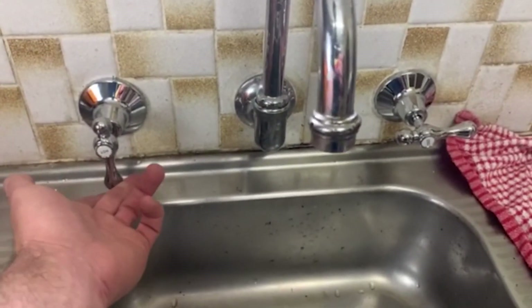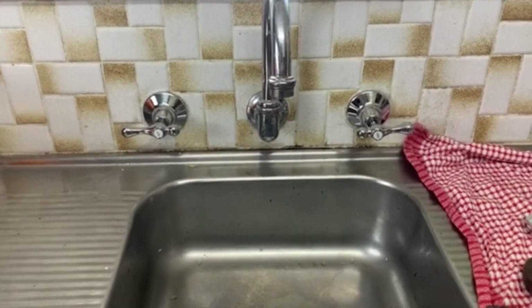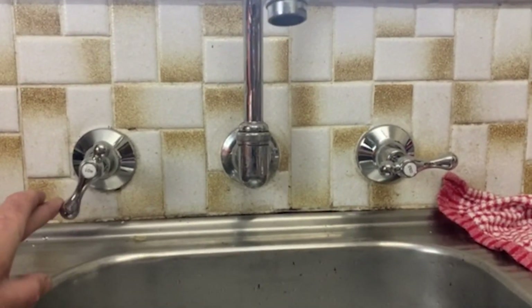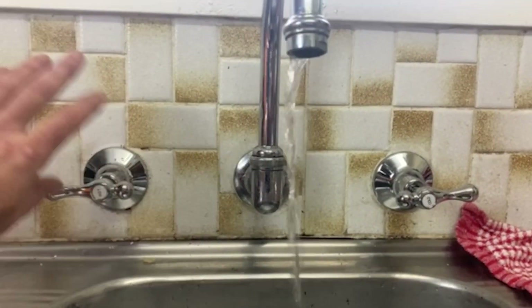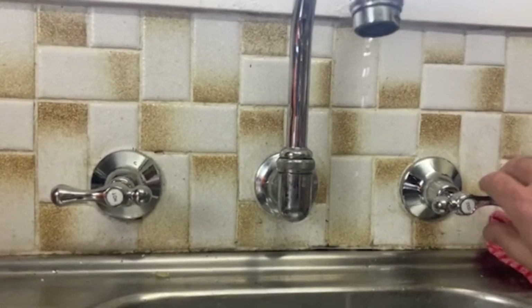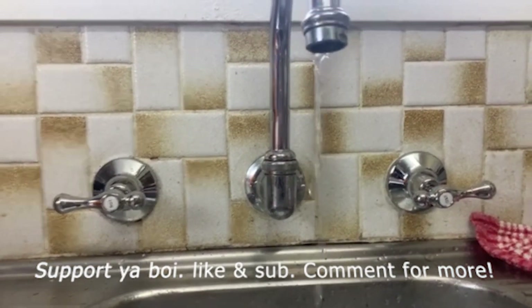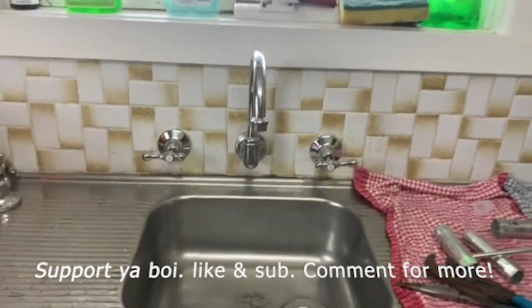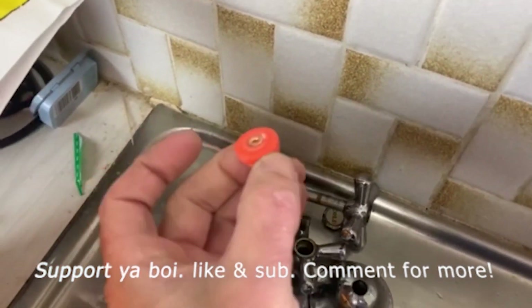They're just so easy to use. Let's turn the water on so we can see — full blast, just the quarter turn, that's all it takes. They're so good, they look great, they're so easy to use, they last ages, and you don't have to change washers.